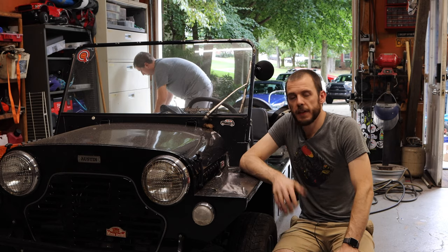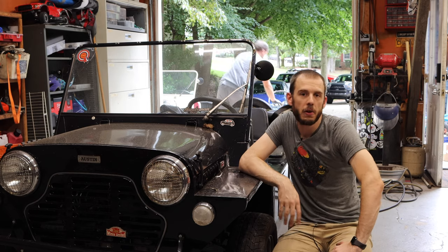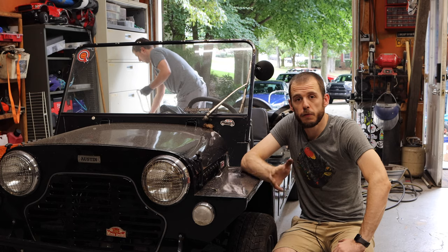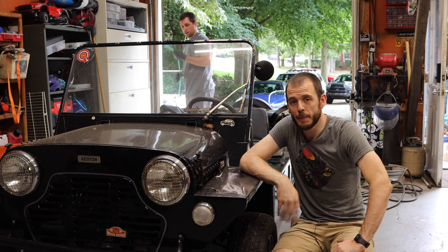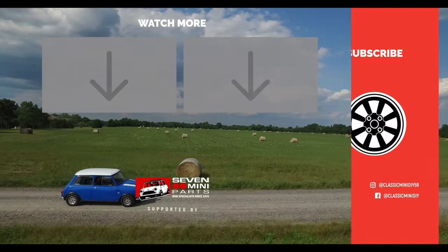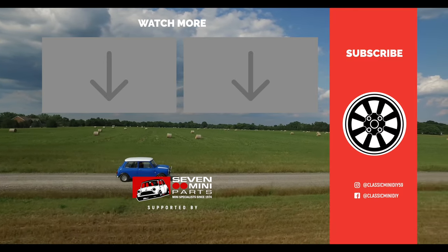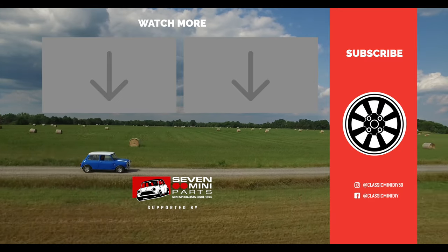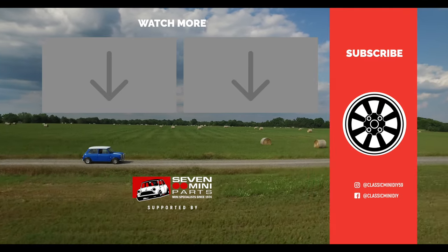That is going to wrap up the process of replacing a drum brake wheel bearing on a Classic Mini Moke or a Classic Mini. If you guys have any questions about what we did in this episode, feel free to post those in the comments section below. Until the next time I see you guys — enjoy those Minis, and motor on! Take care!